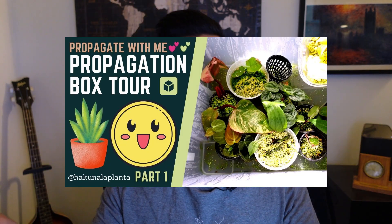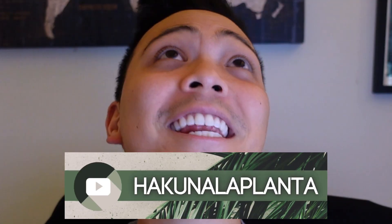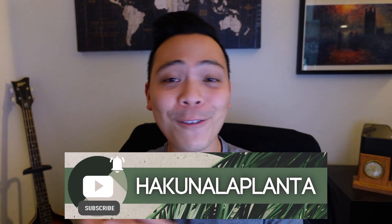Hey guys, welcome back to my channel, Hakuna LaPlanta. My name is Kevin, and this video is part two of what I'm currently propagating. If you haven't seen part one, I would recommend watching it — I'll put a link somewhere in this video. In that video I only look at what I'm propagating in my prop box, but in this one I'm going to be walking around my plant room showing you propagations scattered all over the place. If you're new here and you like these kind of videos, I would appreciate it if you subscribe, and also follow me on Instagram if you like planty pictures. Okay, so this is part two — roll the tape.